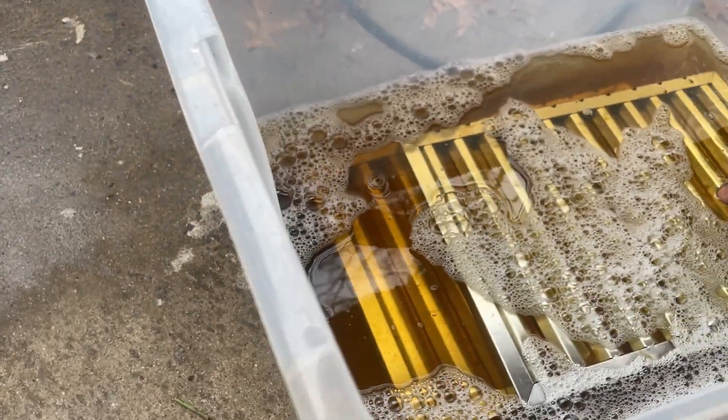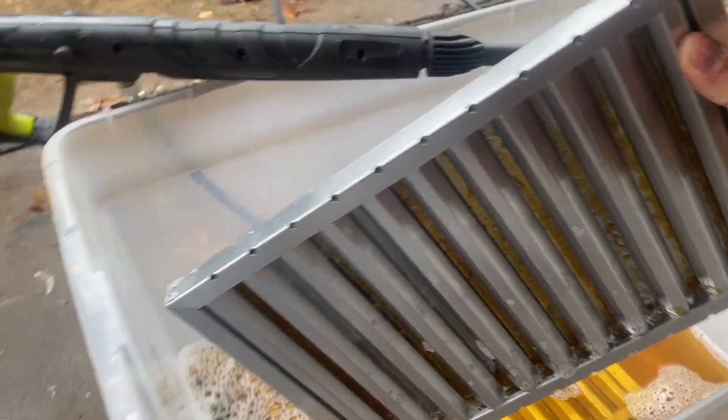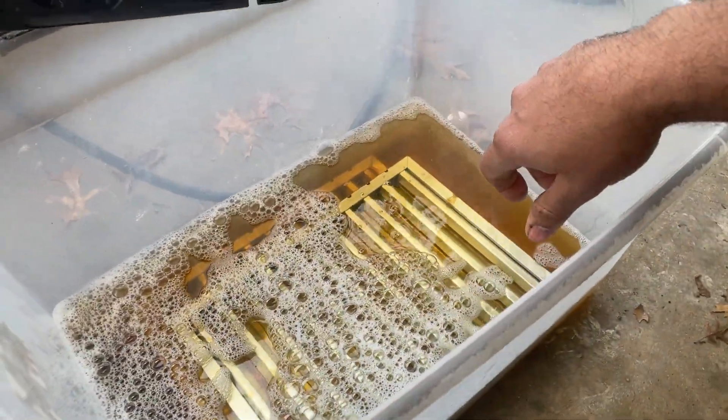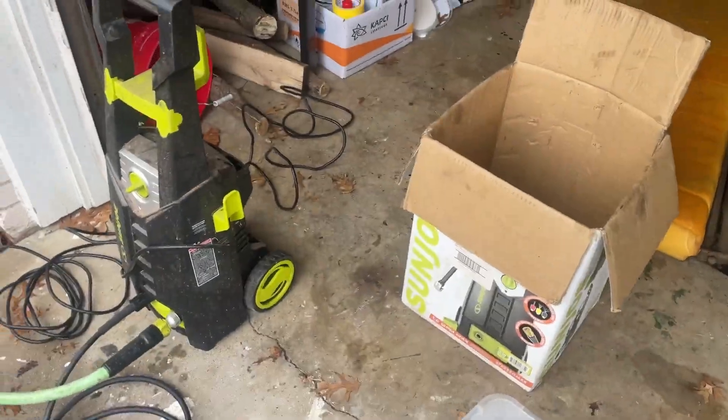I used it for about 30 minutes at a good concentration — about double what this thing recommends. That concentration over 30 minutes softened everything up really well. Then watch what happens when I use a pressure washer. Here's my pressure washer, just a simple $90 Walmart pressure washer.